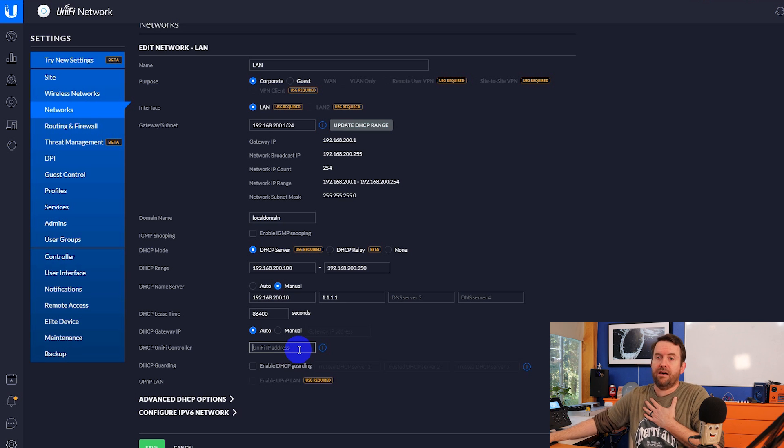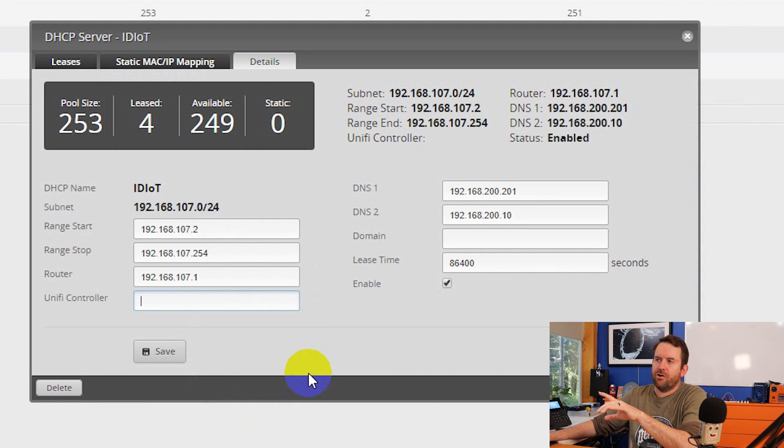I'm using an Edge Router, so I had to do it a little bit differently. In the Edge Router, you have your DHCP options and the same UniFi controller setting - that is also DHCP option 43 - and that is where you put in the IP address of your hosted UniFi controller. The USW Flex Mini does not have an SSH interface, so you cannot log into this thing with SSH in order to do a set-inform.